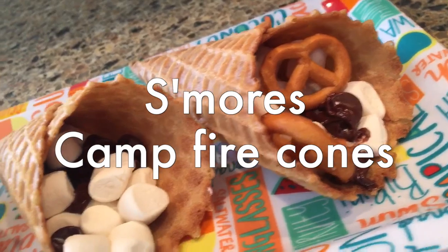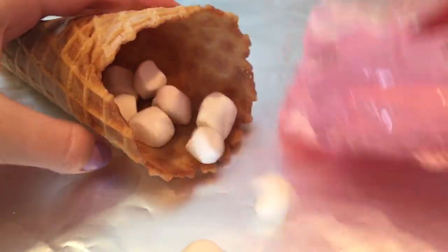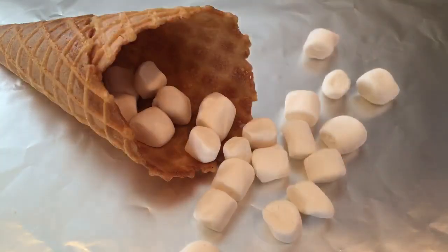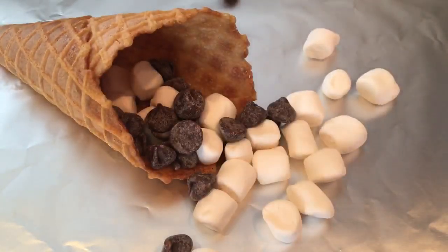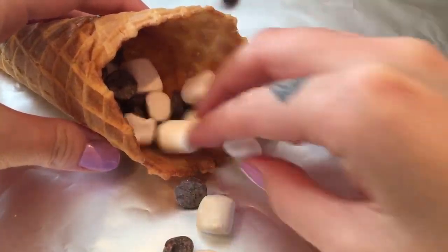Next we have s'mores campfire cones — super easy and you can make these just about anywhere. Take some ice cream or waffle cones and fill them with your favorite toppings: marshmallows, chocolates, nuts, fruits, candies, peanut butter cups — whatever you like. Get creative! Fill the cones with all of your favorite toppings.